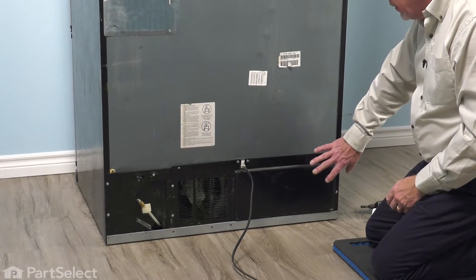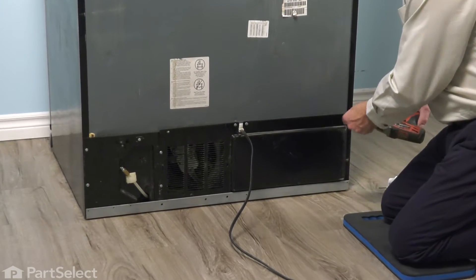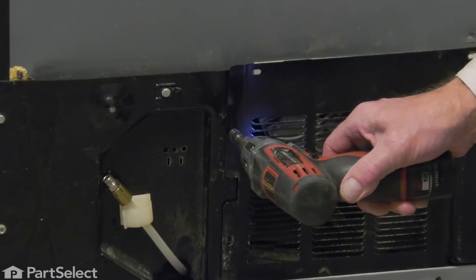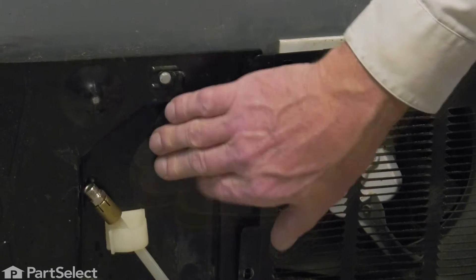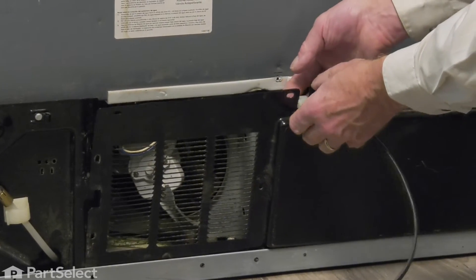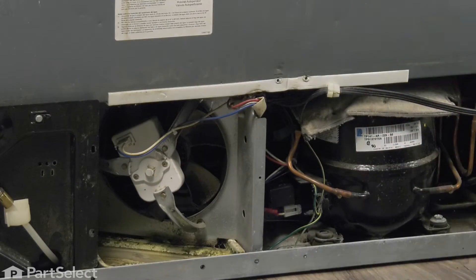Now that we have access to the back of the refrigerator, our next step is to remove this access panel, normally held in place with quarter-inch hex head screws. On these models, you can leave the access panel where the inlet water line is attached and just take off the main panel. Next, we'll pull that power cord clamp up out of the opening on that back panel, just take that out of the way, and then we'll set the back panel aside.